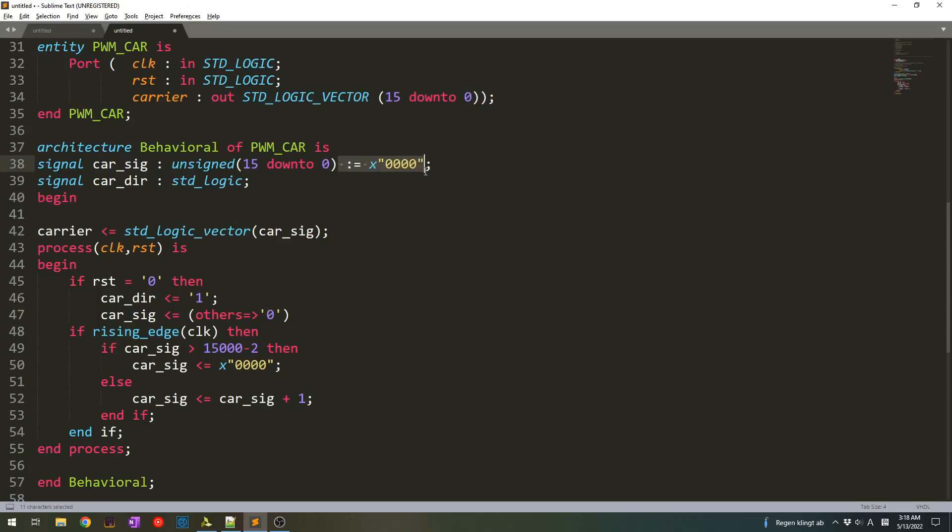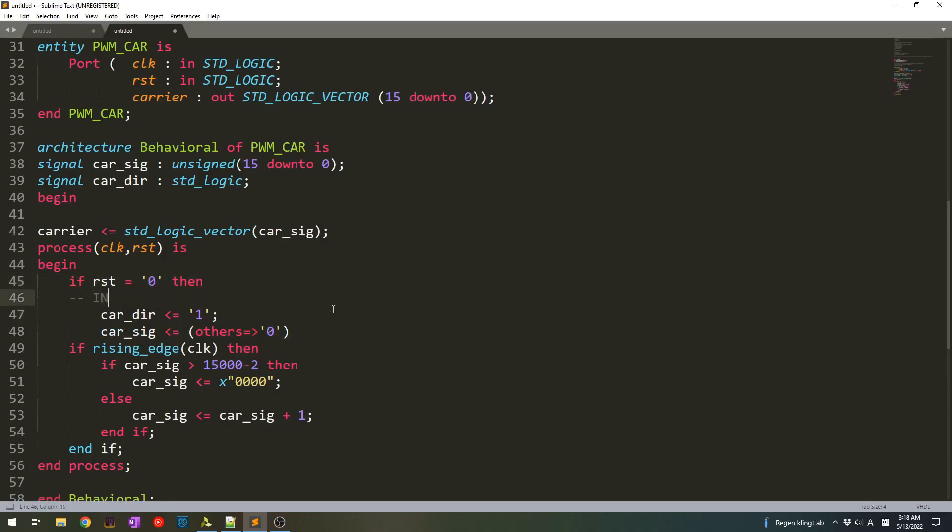We don't need this statement anymore because we have it here. We have the if condition and there should be an else condition. If reset is zero then we are in reset condition — we can say like initial or startup — and here we write else if, which means that when reset is 1 and every time we have the rising edge of the clock we do some action.